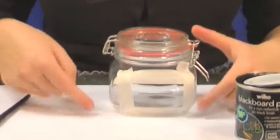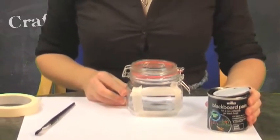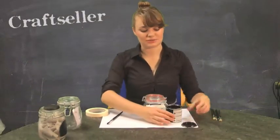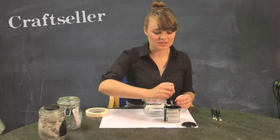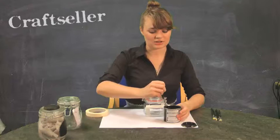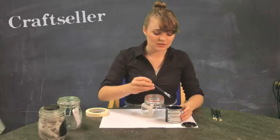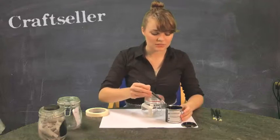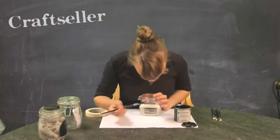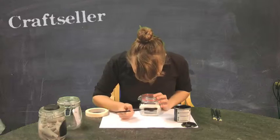Our next job is to fill in this square with blackboard paint. You should be able to get this from most hardware stores — it's very similar to the stuff we used to have at school, and it will allow you to customise your jars with ease. I've given it a quick stir as the instructions say. I don't want too much paint on my brush, so I'm just going to paint within the lines that I've made with the masking tape.